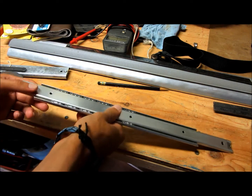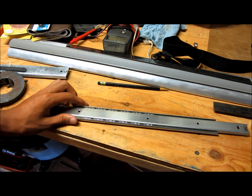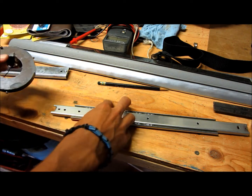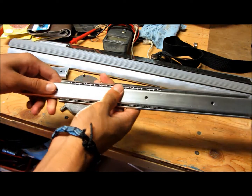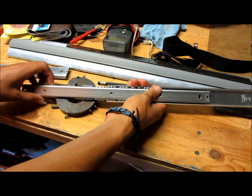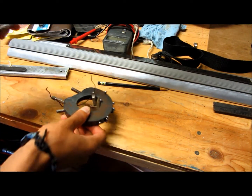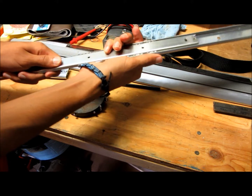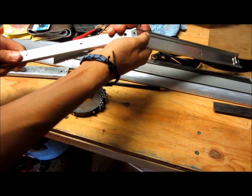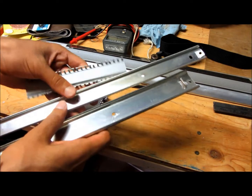So now that you have this cut, you'll be able to slide this right off. But you don't want to do that yet because if you do, all these balls will just roll out and you're going to have to find them all - that happened to me and it really does suck. Instead, make sure you have a magnet or a bowl or some kind of container to put all the ball bearings in. As you can see, my magnet has all the balls on there and that's exactly what you want. Now you have all three different pieces and the balls.